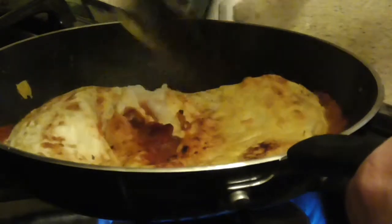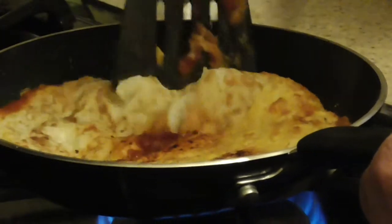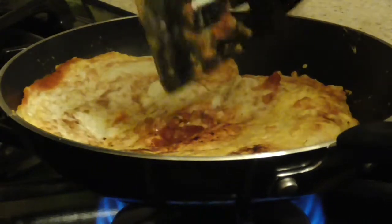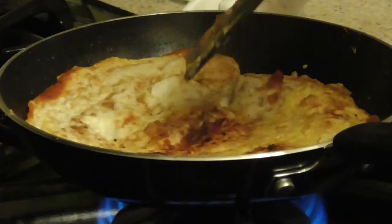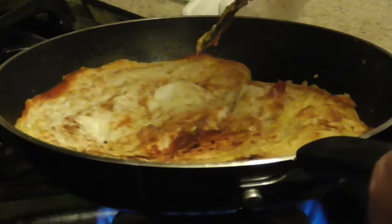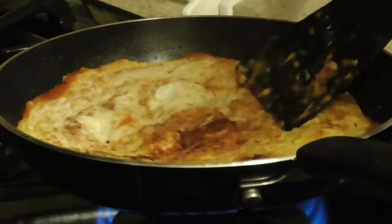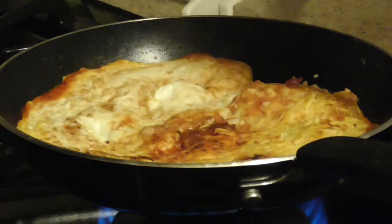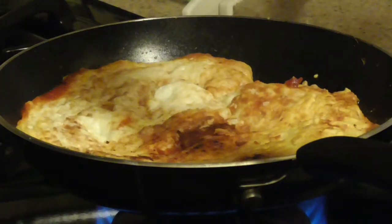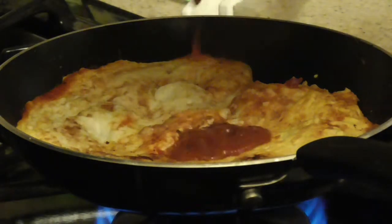I'm going to zoom back in so you don't see my messy counter. I'm going to scoop underneath and turn it — made a little bit of a mess, but turn the rest of it. That's why you need to cook it enough underneath so it doesn't have all the egg whites slopping everywhere. Now the bottom is going to cook in a really short amount of time.